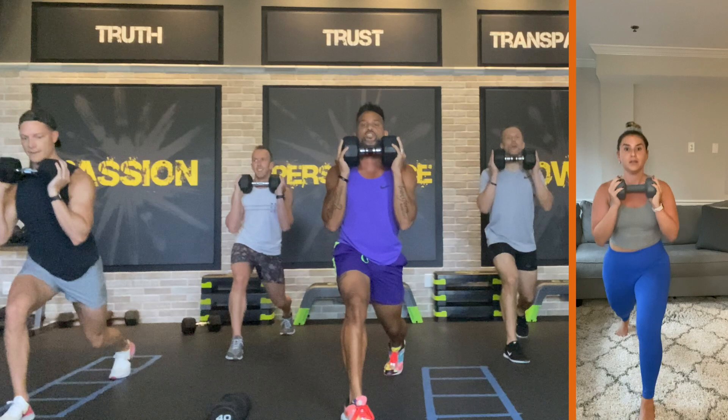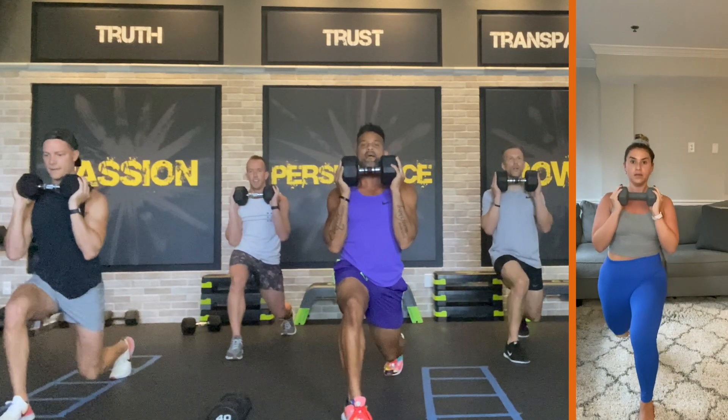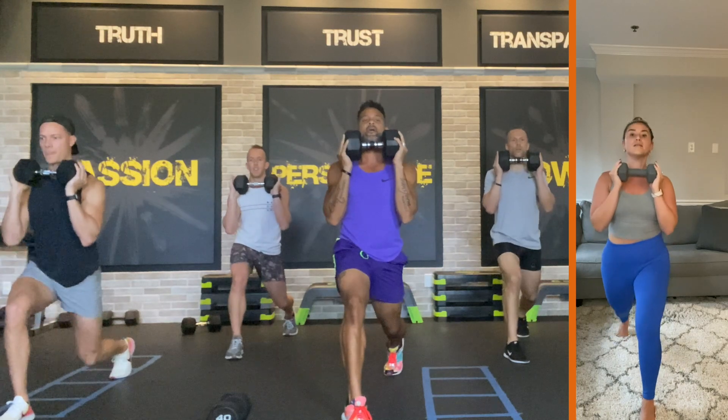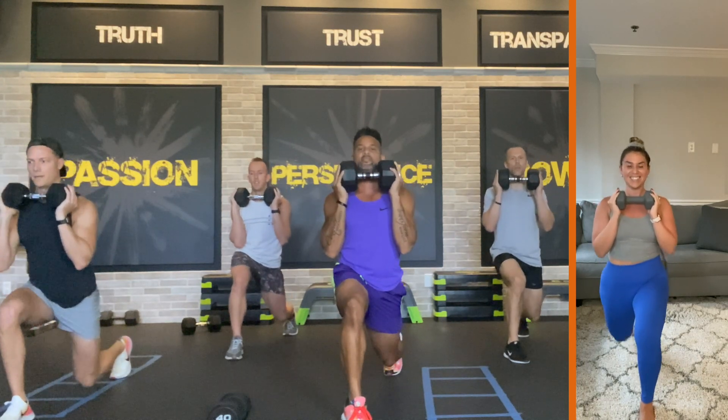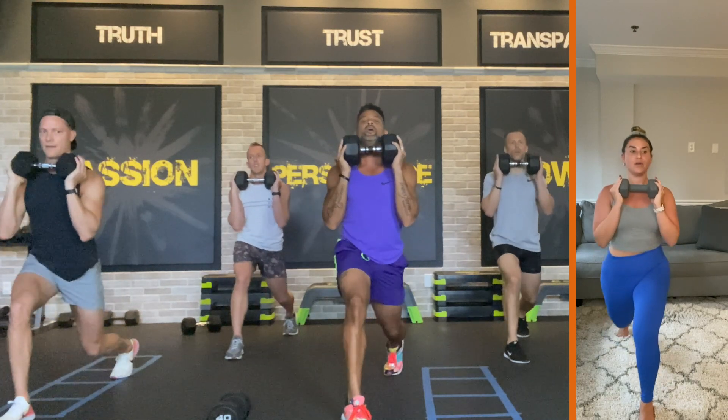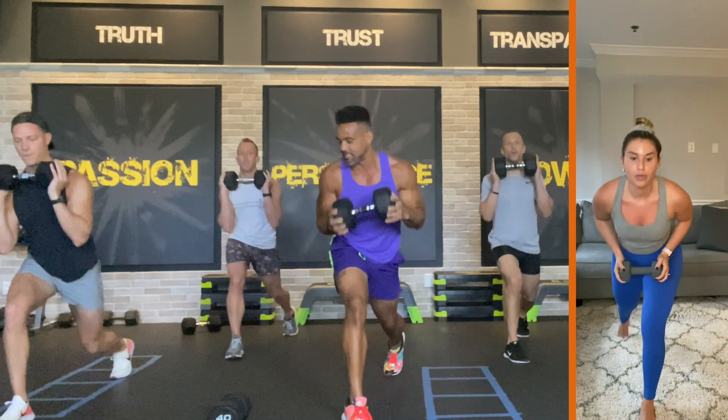Here we go — three, two, one. Push it — twelve, eleven, ten, nine, eight, seven. Get lower — six, five, four, three, two. Put the weight to the side.